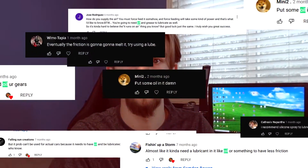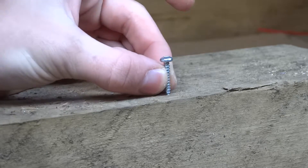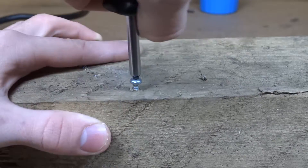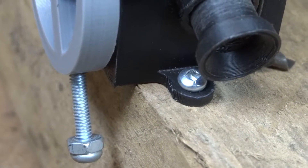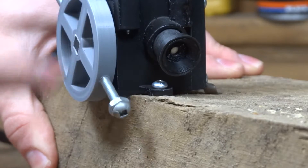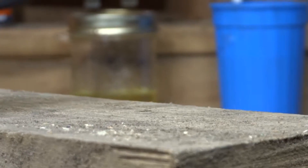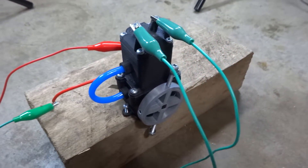So let's set everything up. Also yes, I used oil this time. The engine's now set up with an ignition system and gas, ready for the first test.